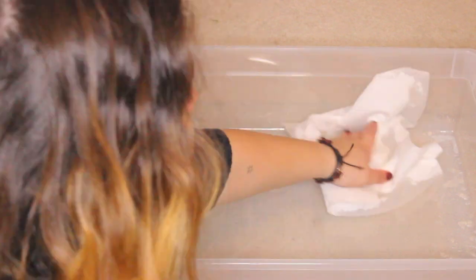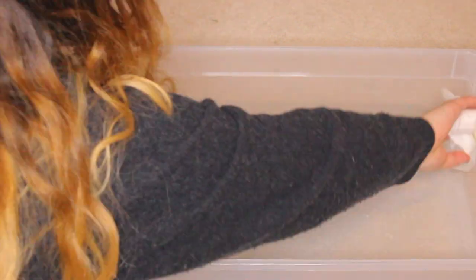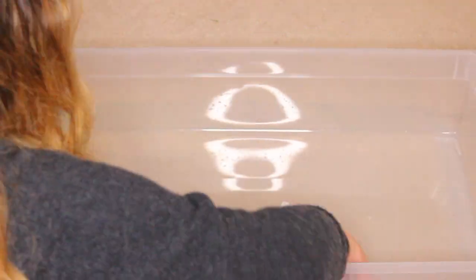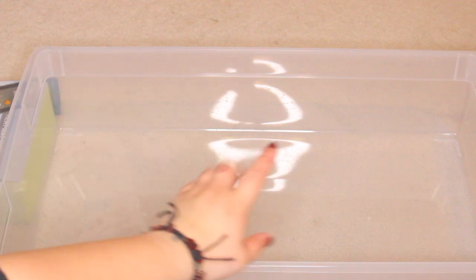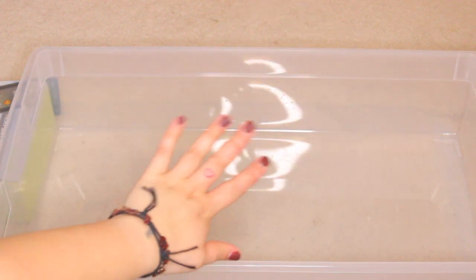The first thing I'm going to do before I put anything in is sanitize the tub with a diluted F10 solution, which is a veterinary grade sterilizer. You can buy it on Amazon and it tells you how to dilute it into water. I'll pour a little bit in, then let it evaporate before putting anything else in there.